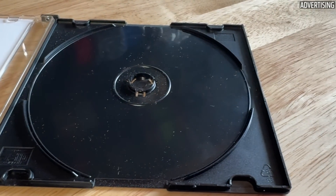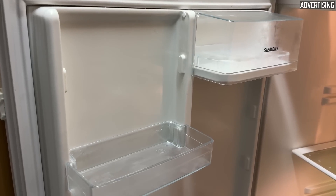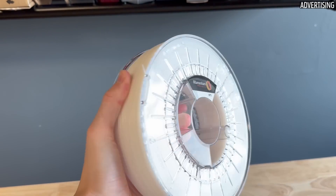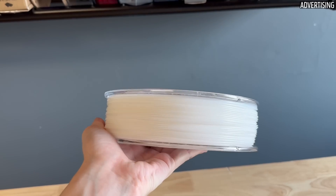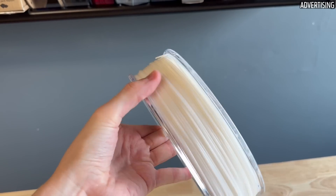HIPS is used in packaging, toys, and household appliances such as refrigerators. As filament, HIPS is offered by many different manufacturers. One of its main features is its solubility in limonene, which makes it suitable for use as a support material for ABS.